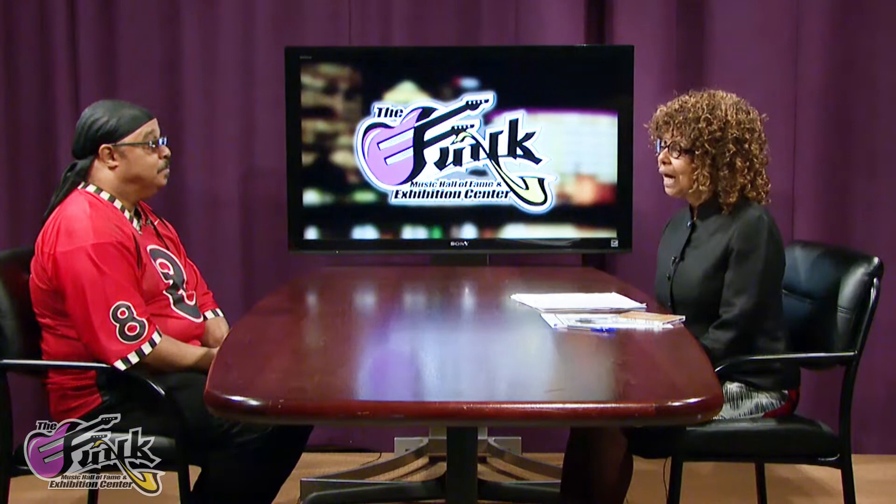This is Ryan McGlynn, host of the Funk Music Hall of Fame and Exhibition Center's Funk Chronicles Talk Back, recorded live here at DATV Studios in Dayton, Ohio. My studio guest is Kevin R. Johnson, guitar player and singer for the funk group Slave on the Showtime album.